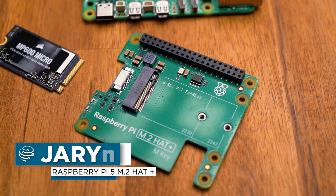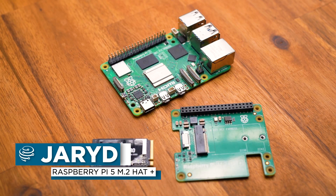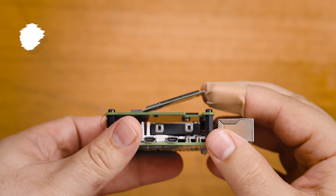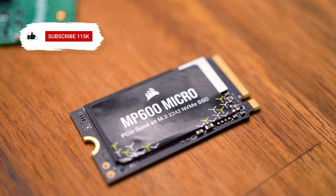In this video we'll be taking a look at the official M.2 Hat for the Raspberry Pi 5, and how to use one of these to get your Pi 5 booting off of an SSD to unlock some blazingly fast speeds. Oh boy, is it quick.